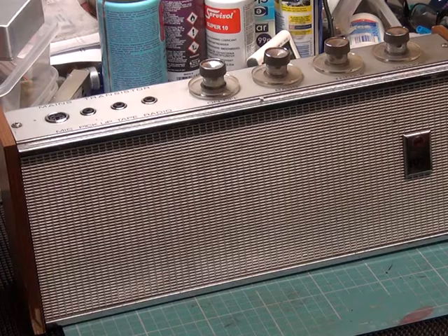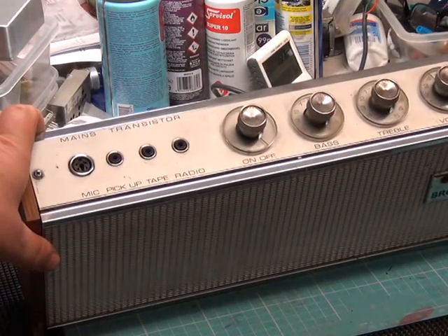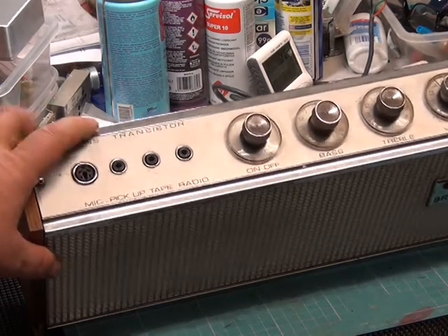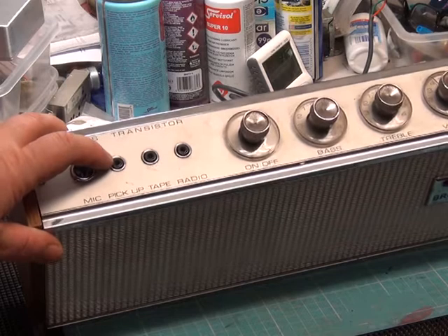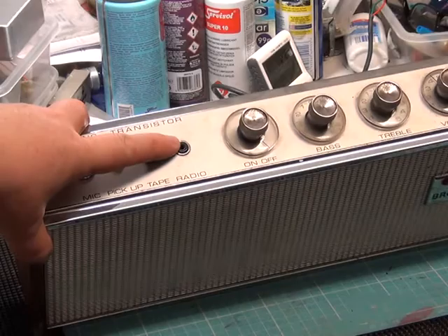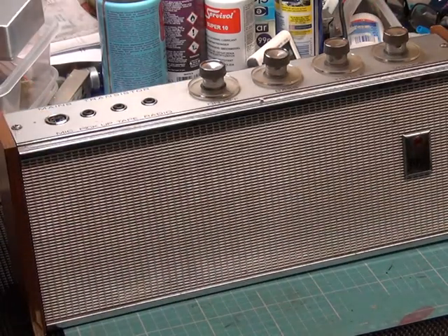So what have we got? We've got on-off, volume, bass and treble — pretty similar styling to the ultra product. Socket for the pickup input, which is what we'll be using. Socket for a tape input, socket for a transistor radio input from its earphone jack. And you've got a 4-pin microphone input, so it can be used as a 5-watt public address amplifier.